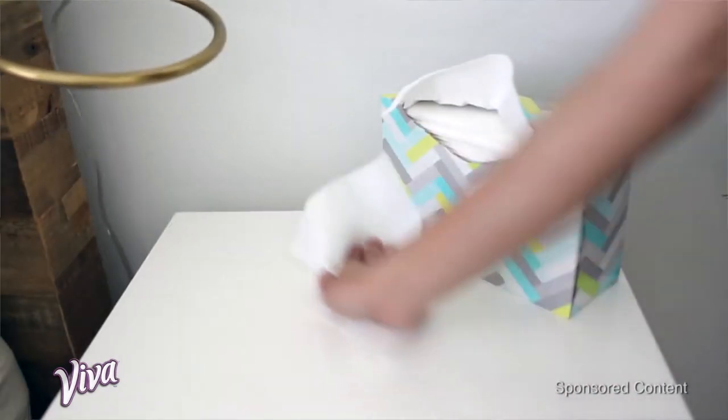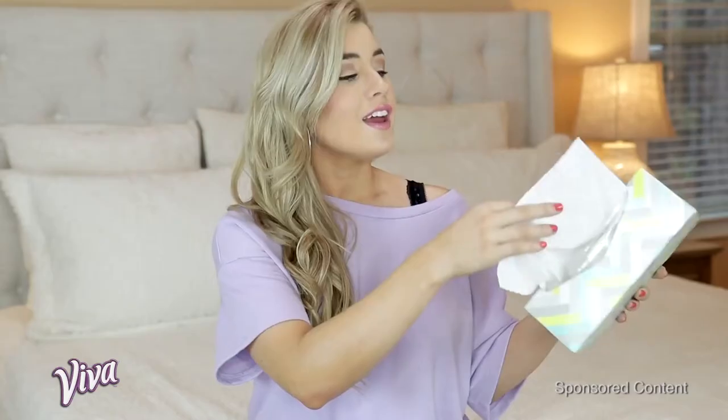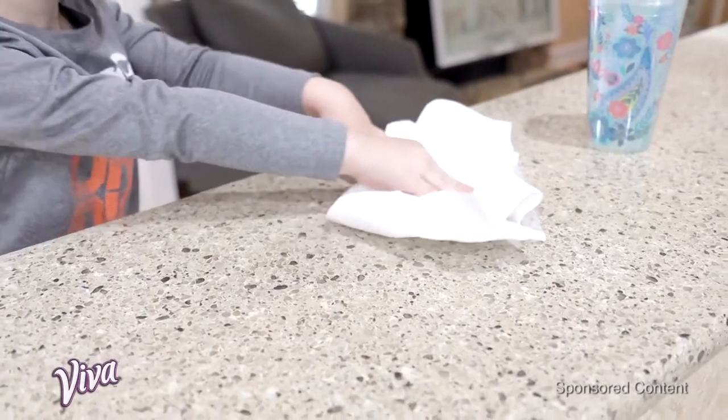So they're not like an eyesore in your space. You can kind of leave them out and they honestly look like a cute piece of decor. They come out just like a tissue, so the kids are able to wipe up their own spills and wipe up their faces.